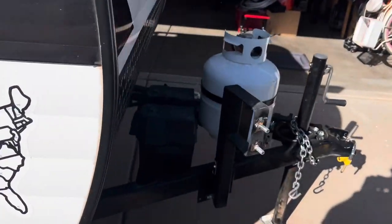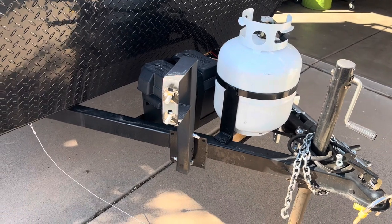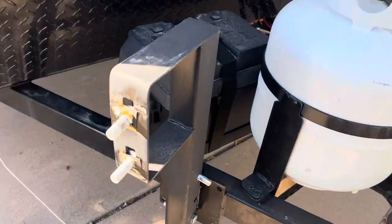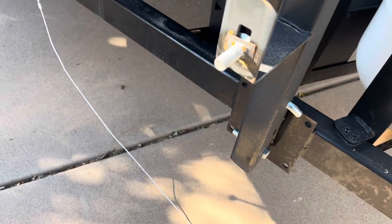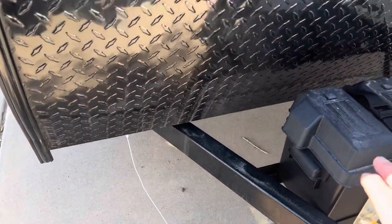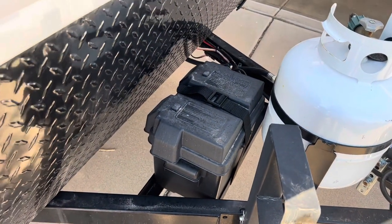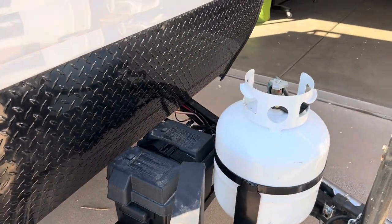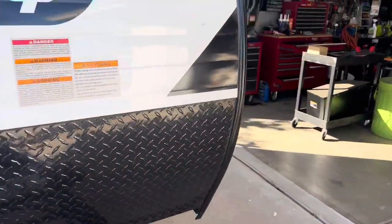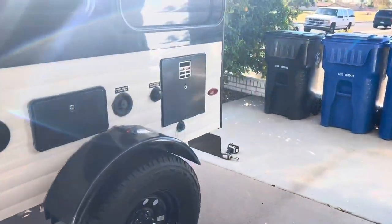By doing that, I now have this area open. I have to remove this part — I'm going to take a cutoff wheel and cut this bracket off so it's completely out of the way, and that'll open up this area to put my tongue box on. If you have any questions on how this is installed, hit me up and let me know what you think.